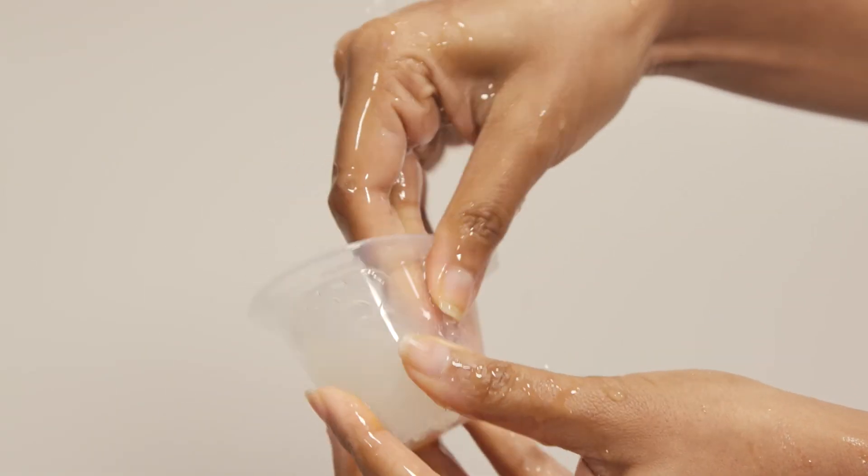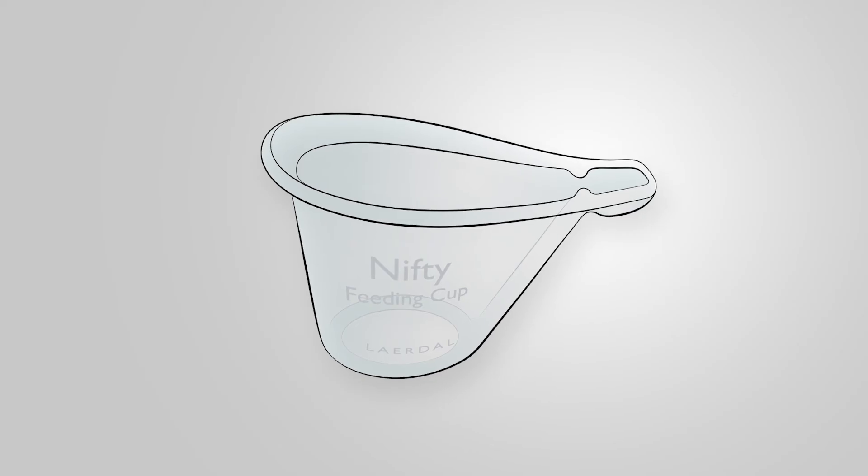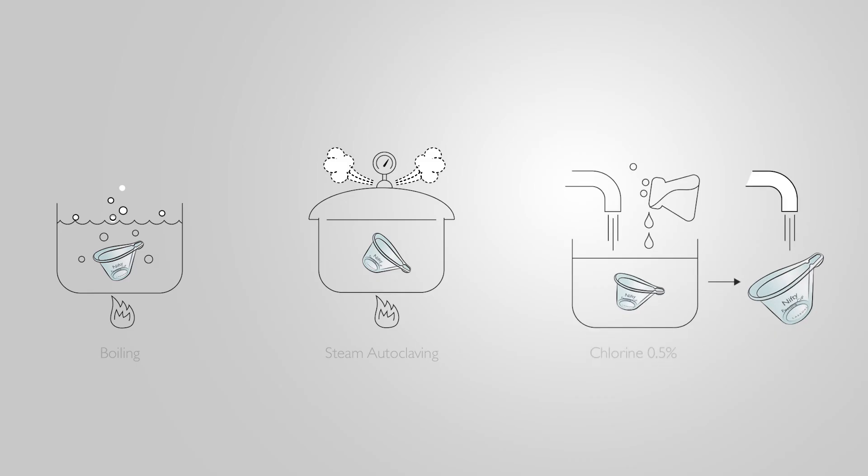Clean the Nifty Cup after each use with soap and water. Before using with a new baby, reprocess the cup in boiling water, an autoclave machine, or chlorine solution.